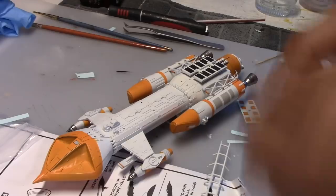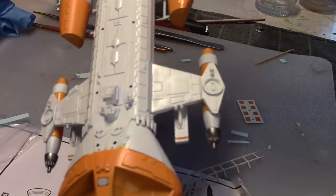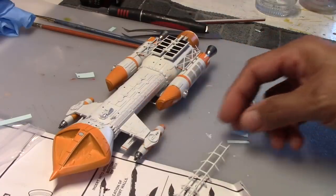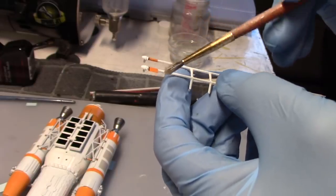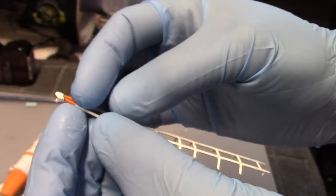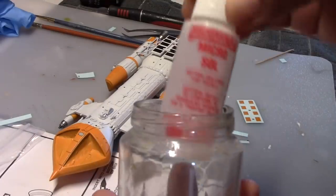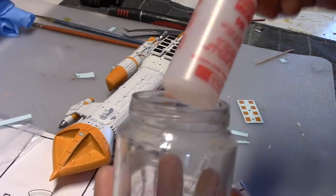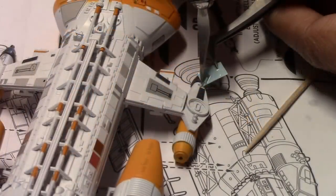One thing I did want to point out before we go on to the final review is you will run across these decals where you have to wrap them around different pieces, just like what I'm about to do with the spine here. What you want to do with that is to make sure that you have this solution here to soften up the decals. You want to flood the area with that stuff, and just slowly the decal will soften as you wrap it around the piece. You might also want to stick your Microsol solution in a bottle like this — it keeps it from tipping over. I can't tell you how many times I've tipped this bottle over and just wasted solution. Just bear in mind that there are 100 decals on this decal sheet — so it's nice to have all these markings, but it does take time to do all this.